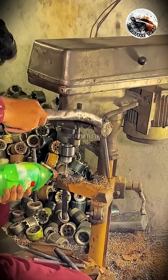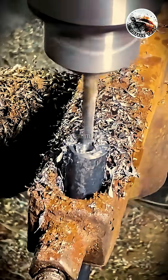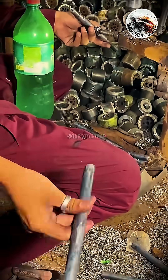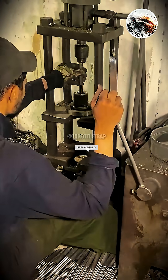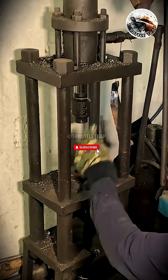The result? Jaw-dropping. "This only cost a dollar? I don't believe my eyes," exclaimed one viewer. Another joked, "You sure this is recycled barrel material? Looks like it came straight from a Japanese factory."